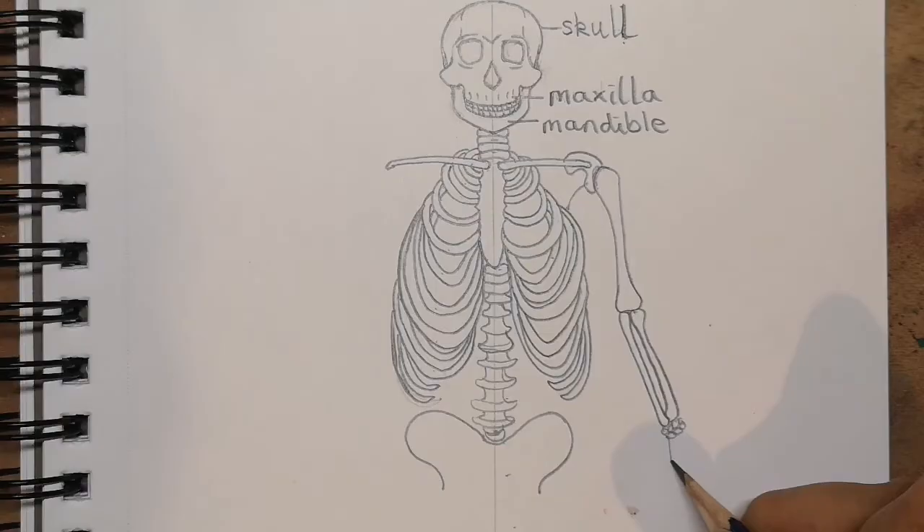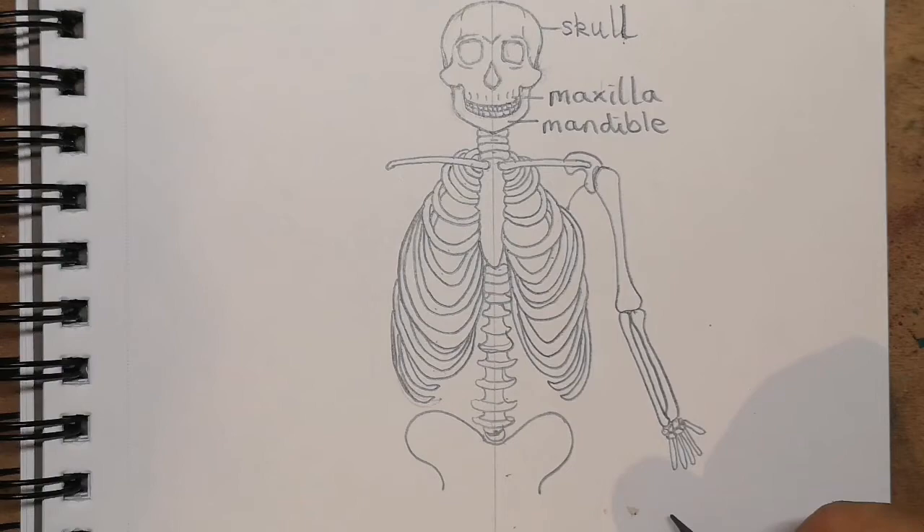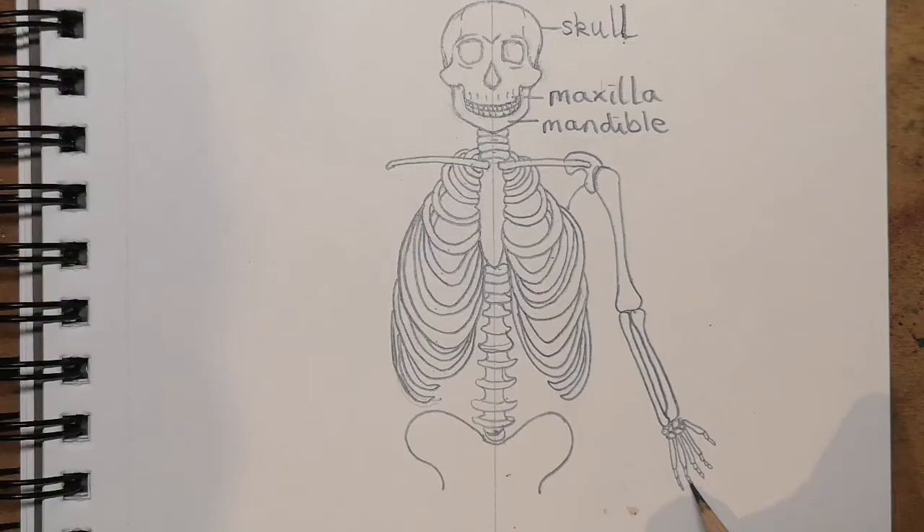Finally we have our finger bones — four there and of course our thumb coming out. Each finger bone has little bones in them because we've got knuckles where our fingers bend, so we have to have bones that can bend. You need to draw sections like this, and of course you do the same thing on the other side.